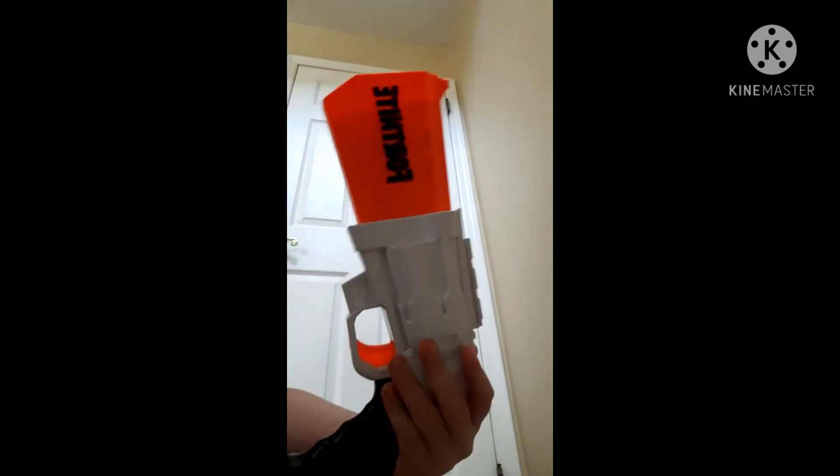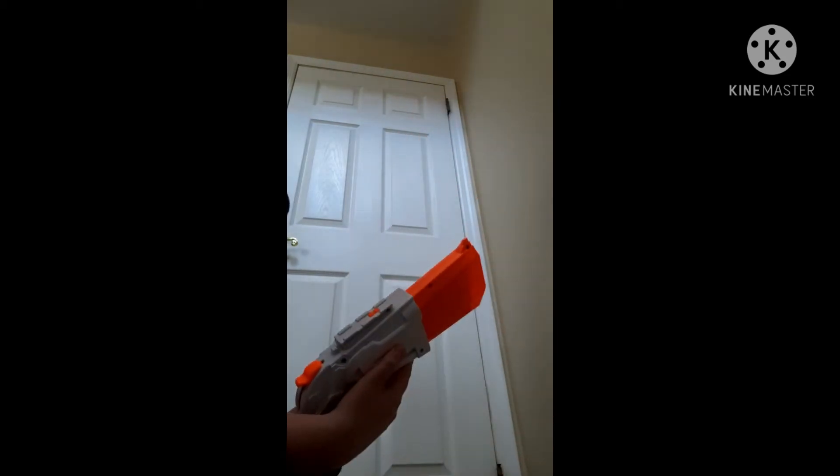Basically, the handle is black and stuff like that. I don't know anything about Fortnite, but it has Fortnite on it. I don't really buy Fortnite Nerf guns usually, but this one is pretty unique. I don't play Fortnite, so yeah.